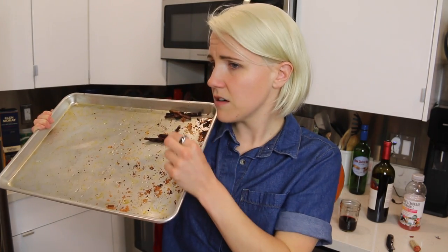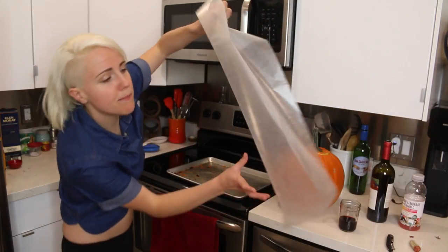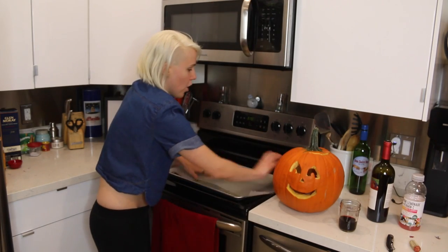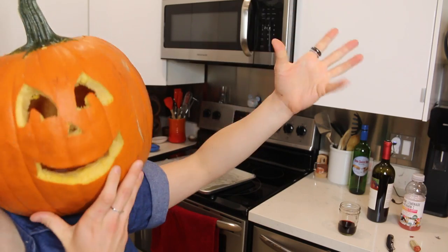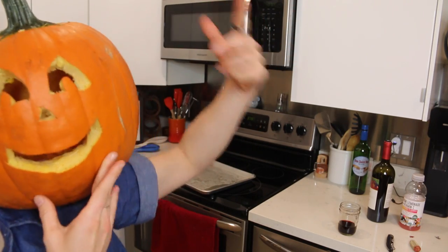Step number one: clean your fry pan from last week's My Drunk Kitchen. Number two: realize that if you have parchment paper, you don't have to clean anything at all. You can simply layer it over your own filth. Step number three: get your ingredients out of the fridge, finally.